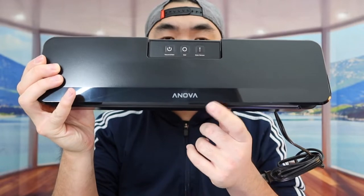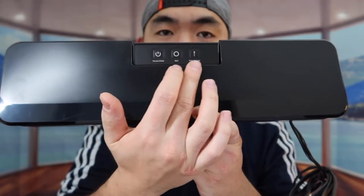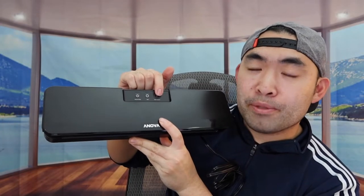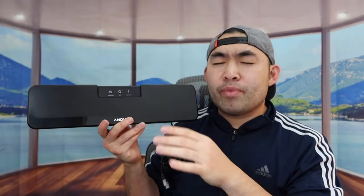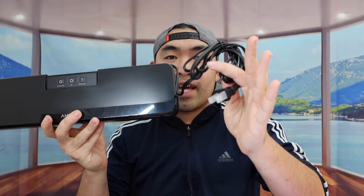Once we take it out, this is basically what the product looks like. On the top part, we have a few buttons: there's a vacuum and seal option, a seal-only option, and a post vacuum option. The vacuum and seal option vacuums out the air and then seals it. The seal-only option seals without removing air. The post vacuum option is for bags that have water or liquid inside — though you definitely want to remove as much liquid as possible before using it. There's also the cable included, which you need to plug in to activate the product.